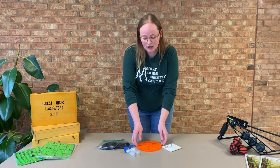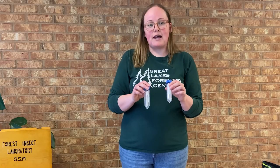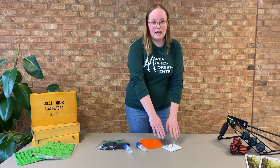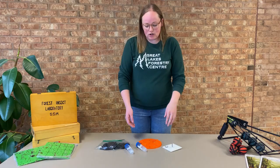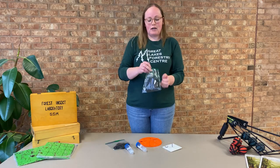Trap kits include one 3D printed trap, four microscope slides dipped in petroleum jelly, some gloves, and a way to mount it to a stand. Once you've selected the area in your woodlot where you're going to place this, you will take your trap out to the trees and put on your gloves.